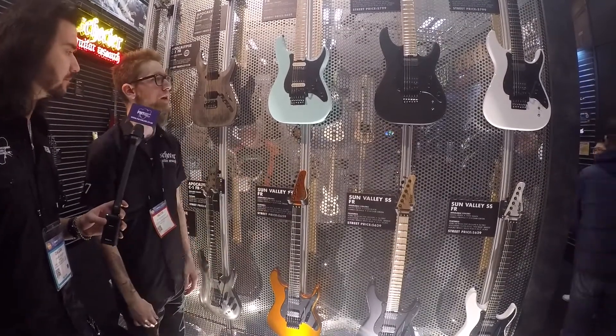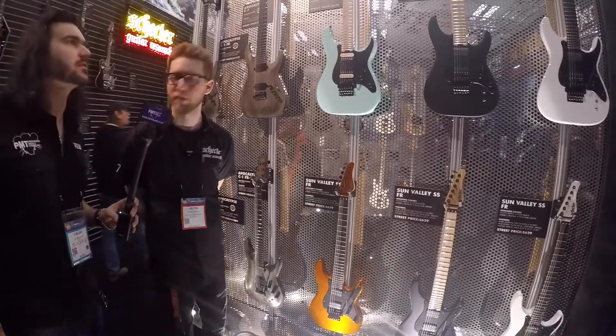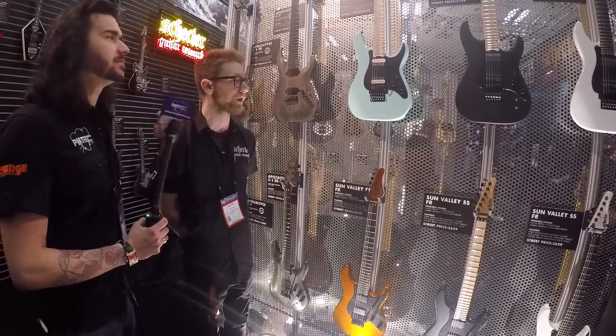We have those right there, and they're going to be shipping in February. Both of these, February. I'll have one February first! Absolutely, you got it, man.